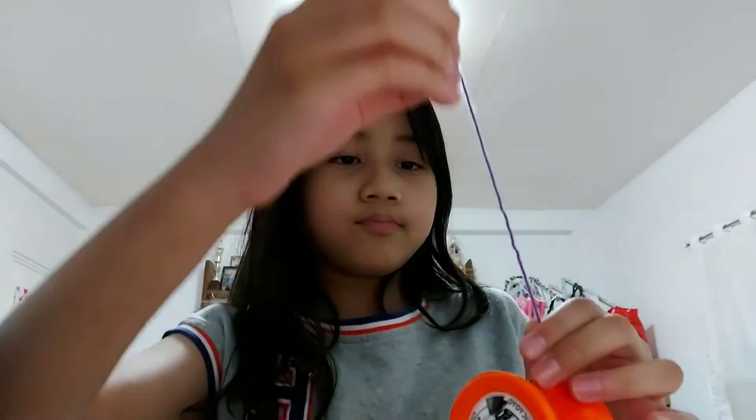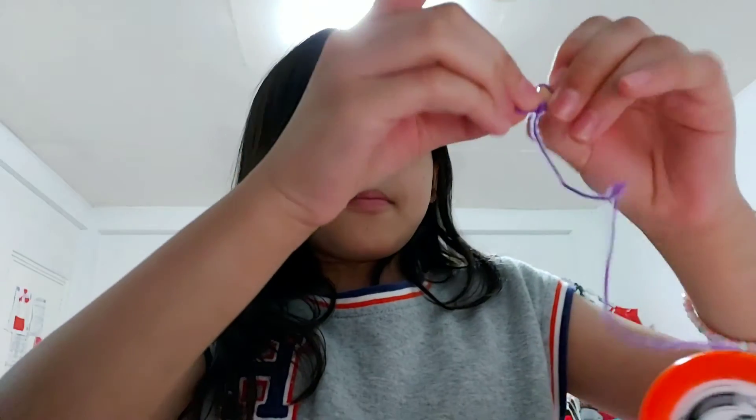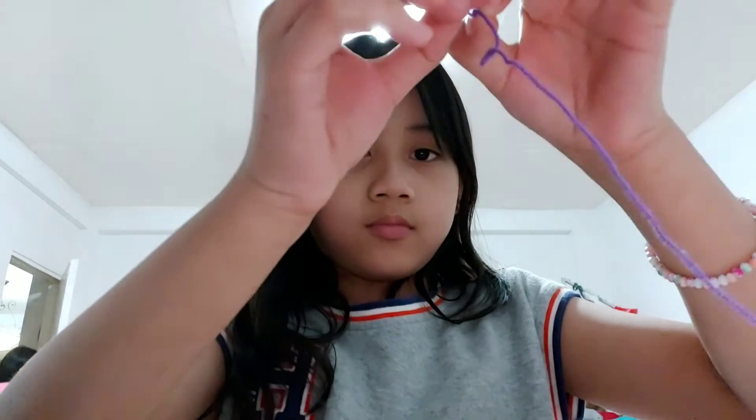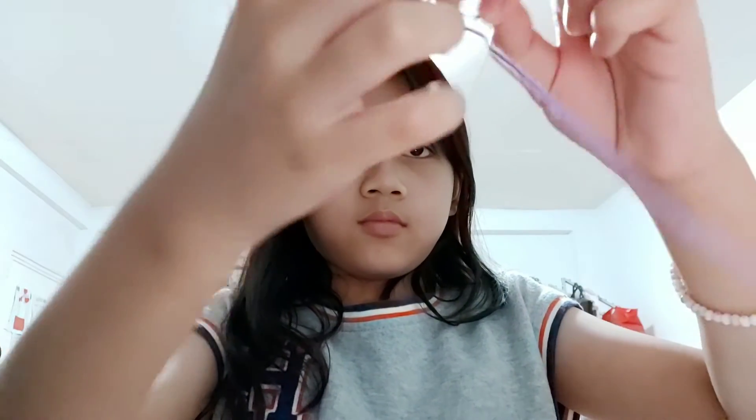Here's the yo-yo. I'm just going to do a normal one — I might do something special. I'll tie it there and let's do it. I accidentally paused the video but let's go.